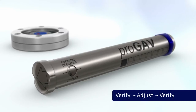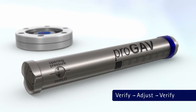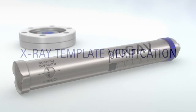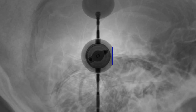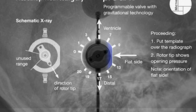Verification of the adjustment can be made using the verification steps described earlier in this video. If the setting reflected on the verification instrument or compass differs from the intended setting, then an additional adjustment is necessary. To verify the current setting of the valve using the X-ray template, place the template over the radiograph. Adjustments of the ProGav shunt can be verified using the ProGav verification tool, but must be confirmed by radiograph.